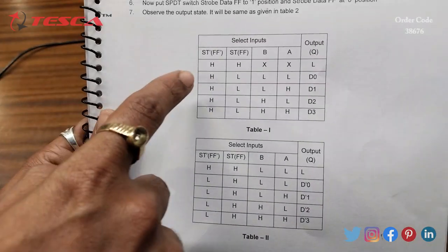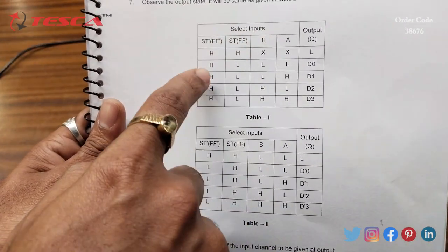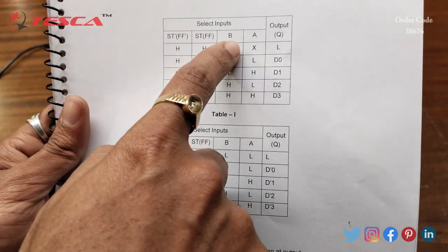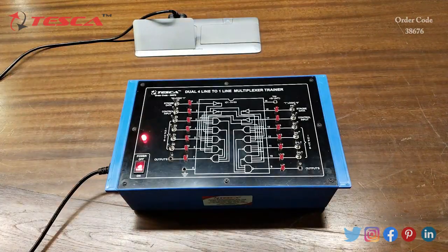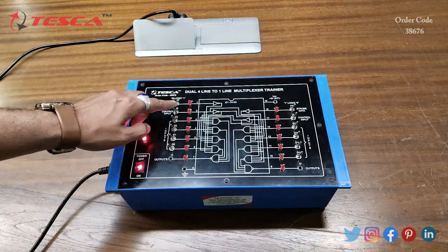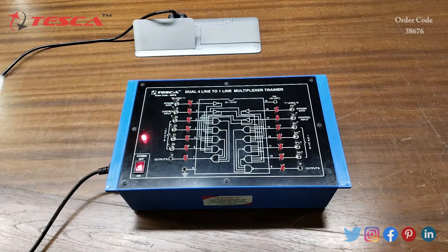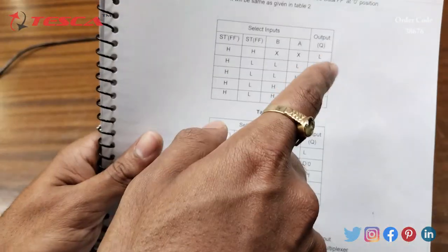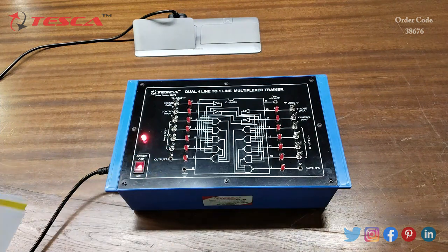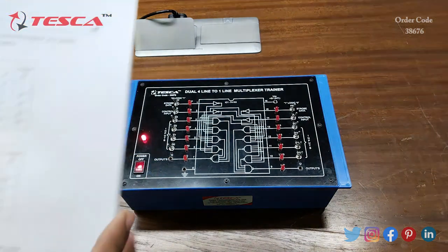In this truth table, these are the select inputs: FF-dash, FF, B, and A. This is FF, this is FF-dash, this is A, and this is B — these are the inputs, and this is the output Q.